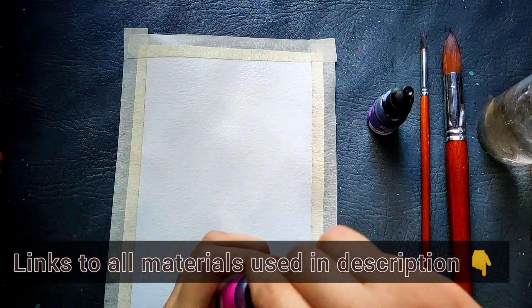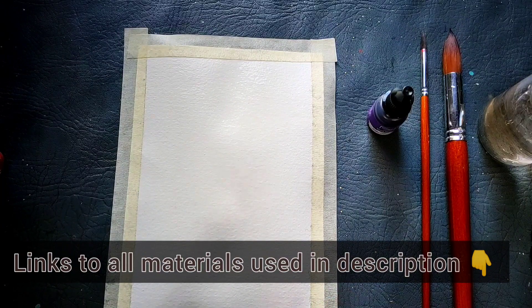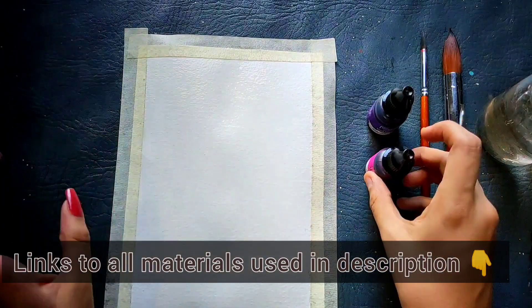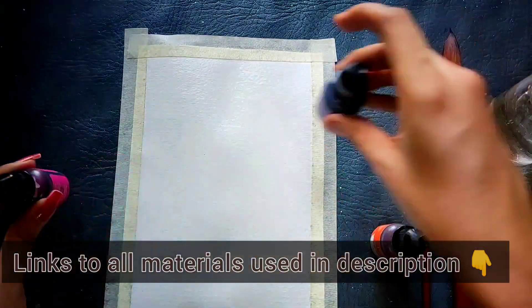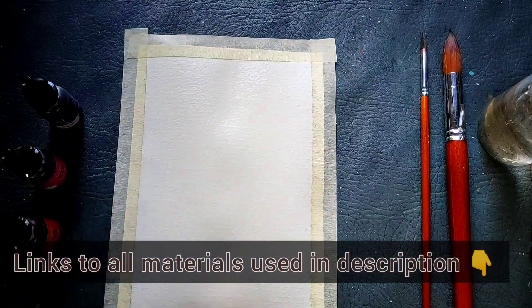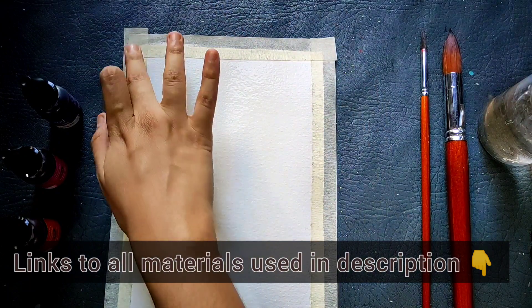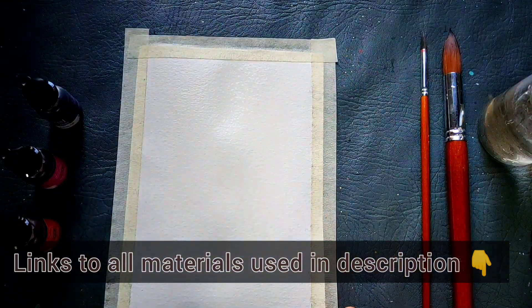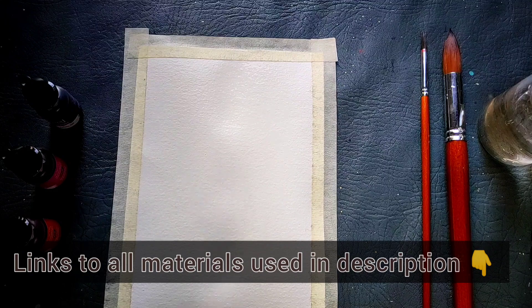Today I will be using some different types of watercolors — these are watercolor inks from Beyond Ink. I will be using those; I have put a link of them as well in the description. I have just taped the paper on all four sides with masking tape and given a nice plain water wash to the entire paper.